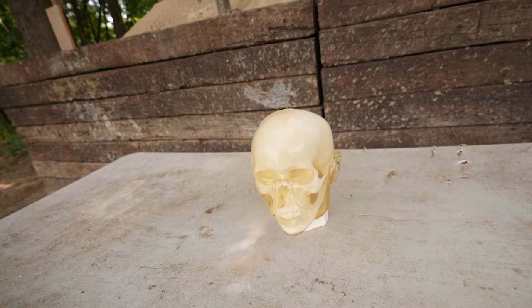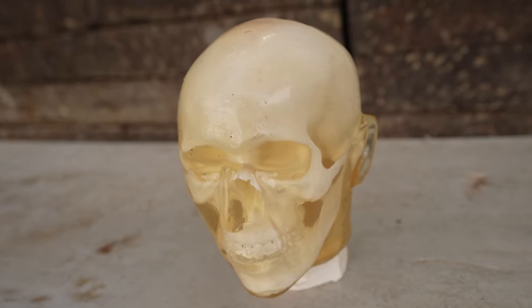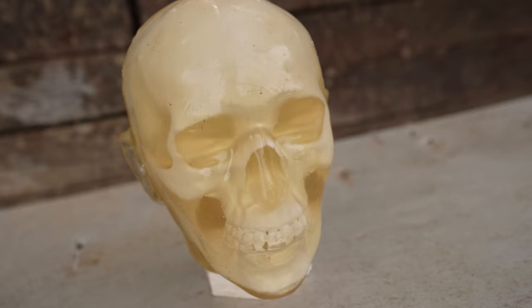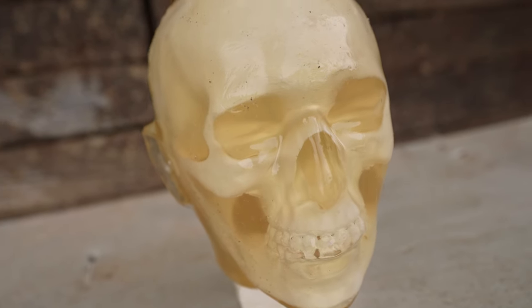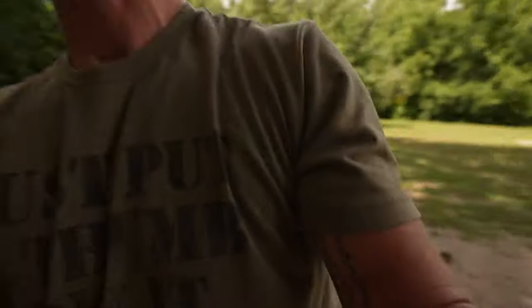So today I thought we would step it up a notch and try this on a slightly harder target — the human head. This is a Ballistic Dummy Lab human head and we've done a ton of videos on these things. It's got ballistics gel on the outside with a skull underneath and everything you would find in a real human head. You can see just how anatomically correct these things are. I want to emphasize this is 100% fake — it's not real or graphic in any way, but it is the most realistic thing you can get to test stuff like this.